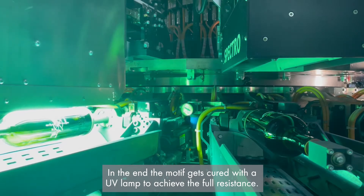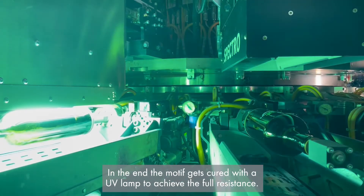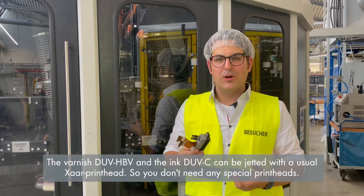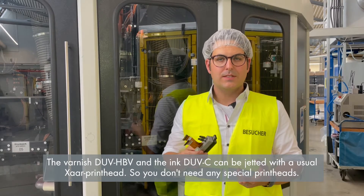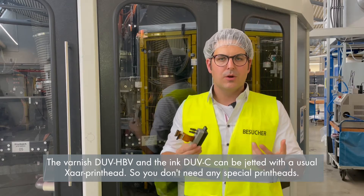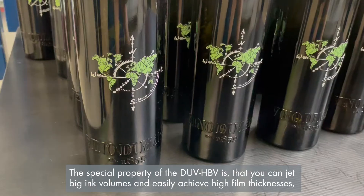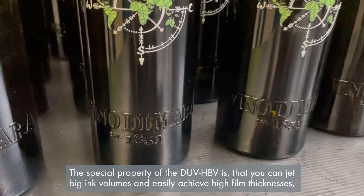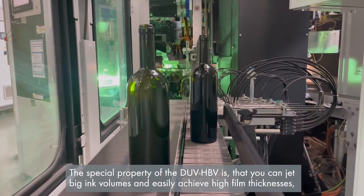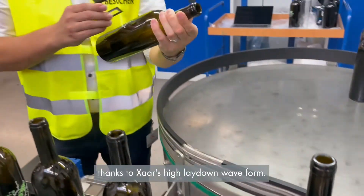In the end, the motif gets cured with a UV lamp to achieve full resistance. The varnish DOE HPV and the ink DOE-C can be jetted with a usual SAR printhead, so you don't need any special printheads. The special property of the DOE HPV is that you can jet big ink volumes and easily achieve high film thicknesses, thanks to SAR's high laydown waveform.